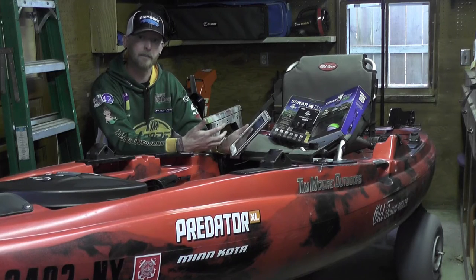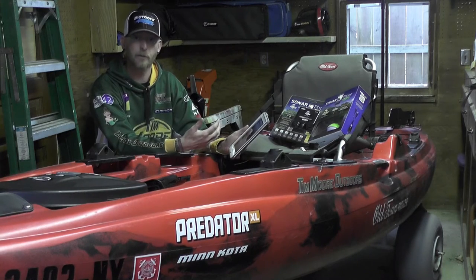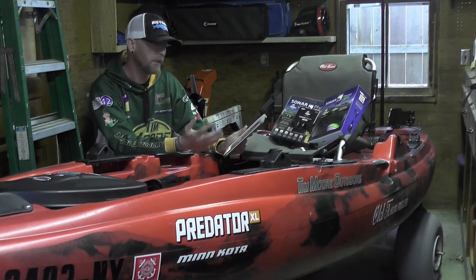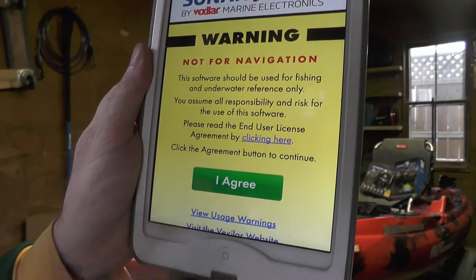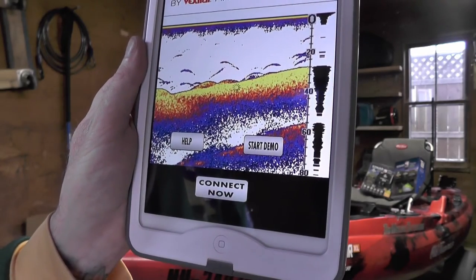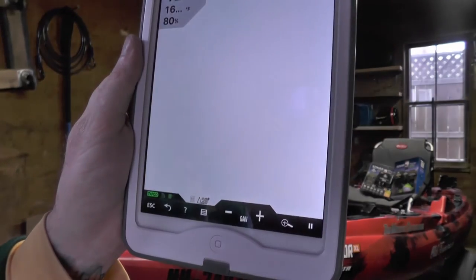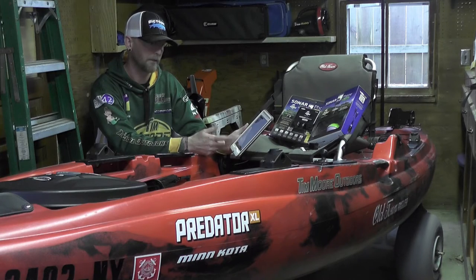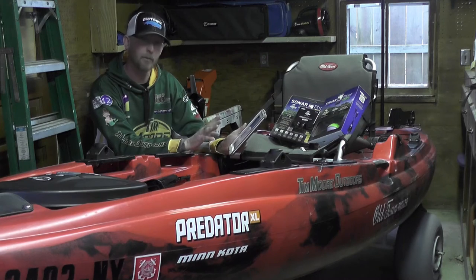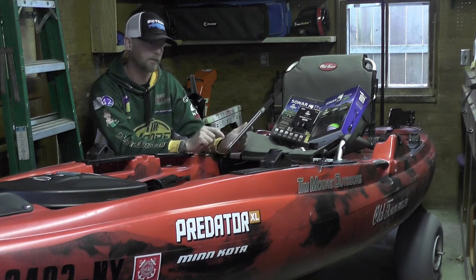Go to your SonarPhone app and open it. Now, if you've never connected, it's going to ask you to re-enter the password as master or slave. But since I've already been connected, I'm going to hit 'I agree,' then hit 'connect now.' It's just going to start displaying all this information because it's sitting in a bowl of water. That's how easy it is to connect to this device.